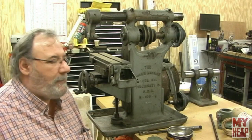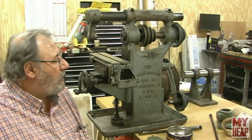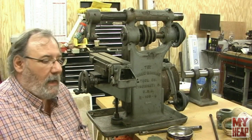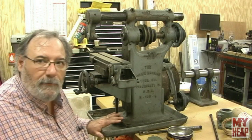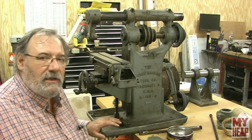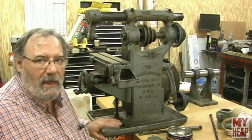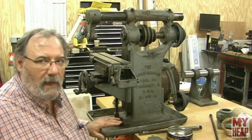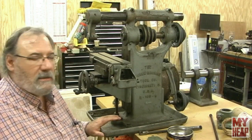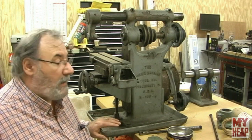Hey guys, Joe Hildreth here from MyHeap.com. I think it was last March I had a user donate to me a Burke number four milling machine. In addition to this, he also gave me a Logan lathe — I think it's a nine or ten inch — still in storage, something my son's going to work on, but that's not what this video is about.